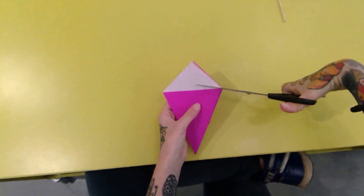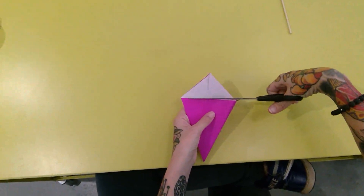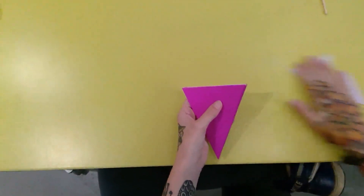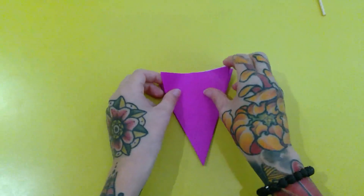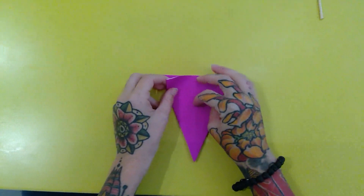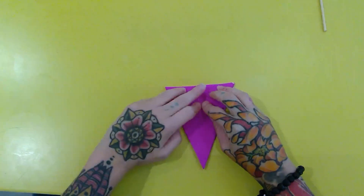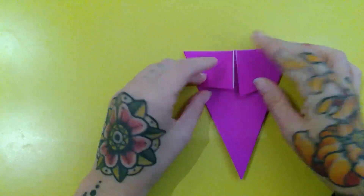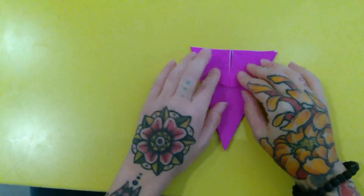Then turn back and repeat one more time. If the paper gives you problems, go slower. Once you have this, flip through the pages to make sure you've done all the pockets. Now take scissors and we're just going to cut the boat sails off.